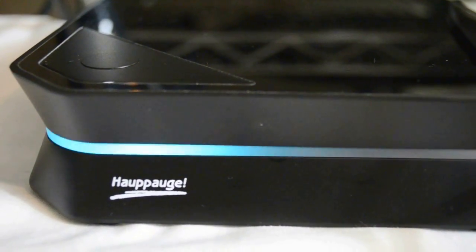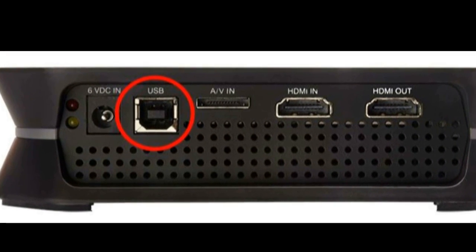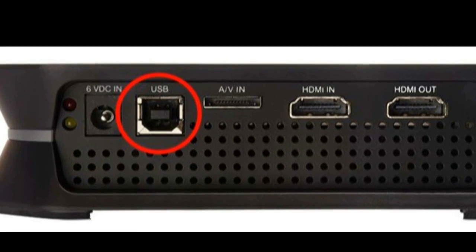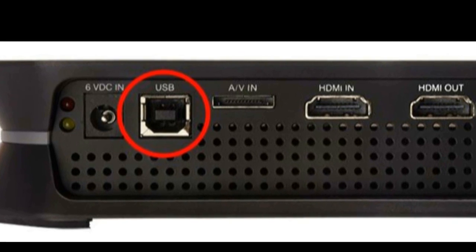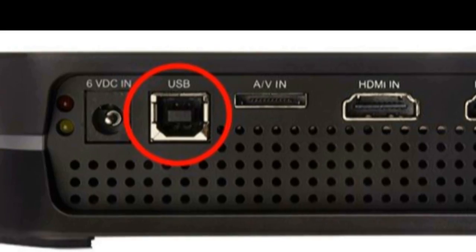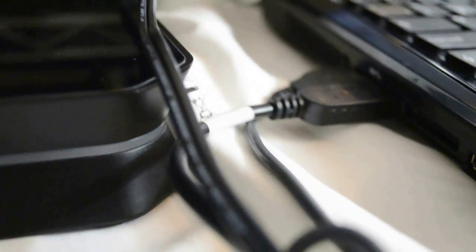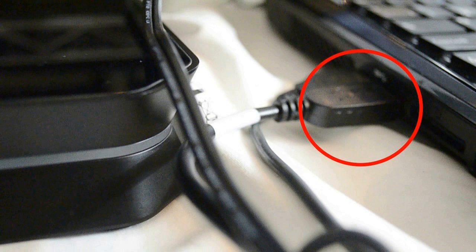To see the signal being recorded, you need to plug in the USB that comes with the Hauppauge HD PVR 2 box. The square connector goes into the back of the box and the other side goes into the PC. The PC will then be able to recognize the footage.